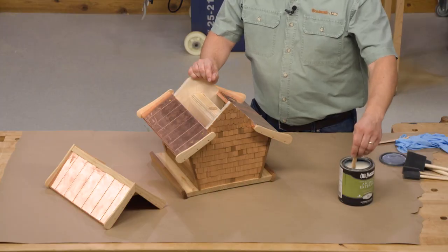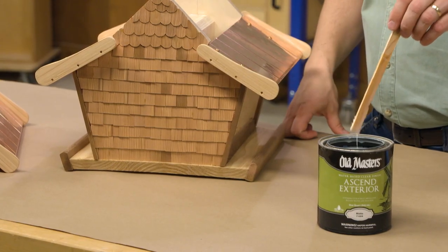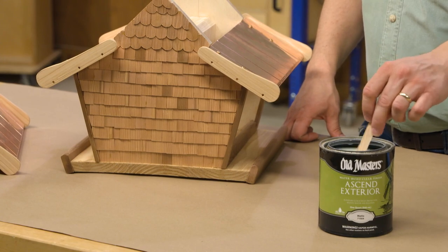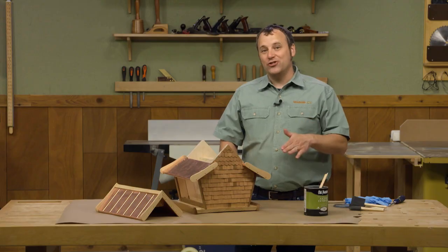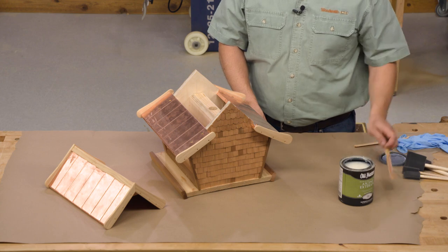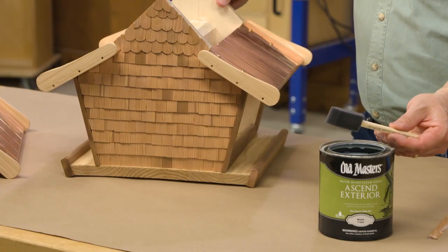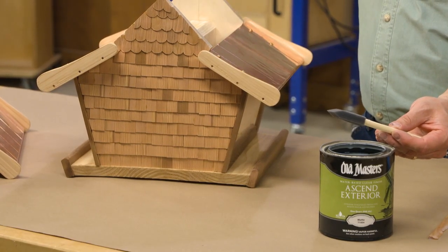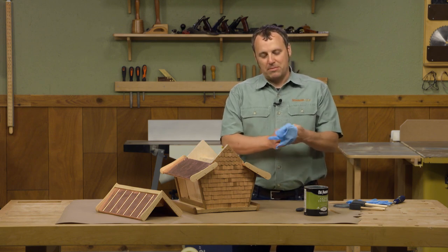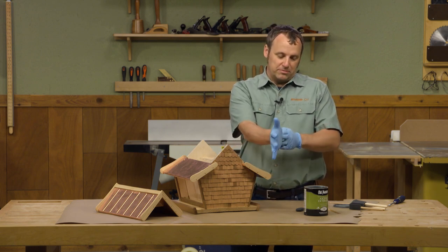Just like any other water-based finish, when you open it up you want to give it a good stir. It should look a little disturbing if you're used to oil-based finishes, because it's going to have this cloudy, milky white look and be about the consistency of half and half. But don't worry — once it dries it's going to dry clear. For applying it I usually like foam paint pads, but for this application with all the shingles I'm going to use these disposable foam brushes — no cleanup required. And even though it's water-based, just for the sake of cleanliness I'm going to wear some disposable gloves.